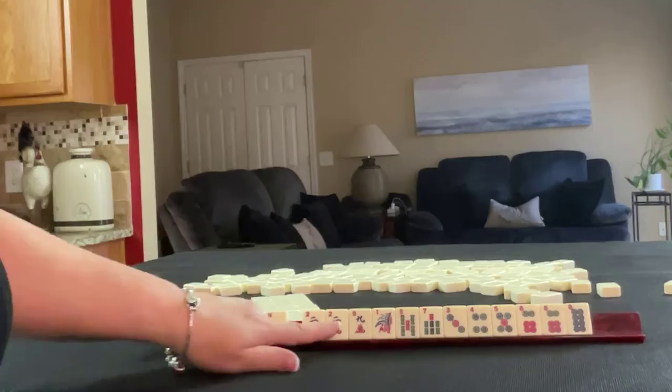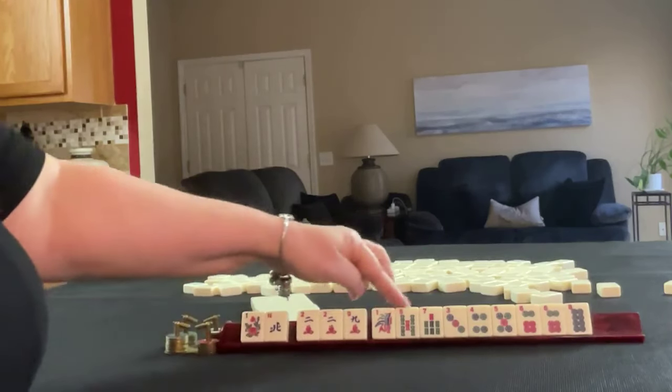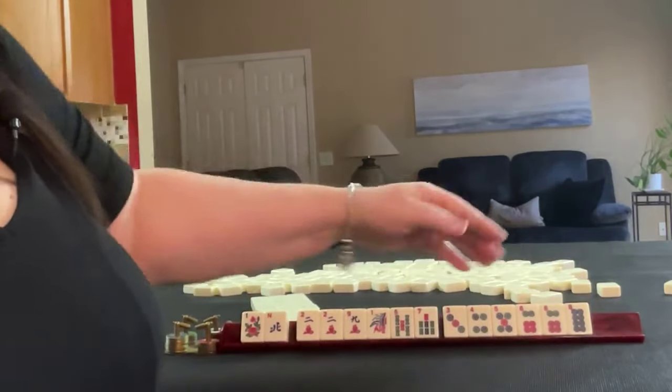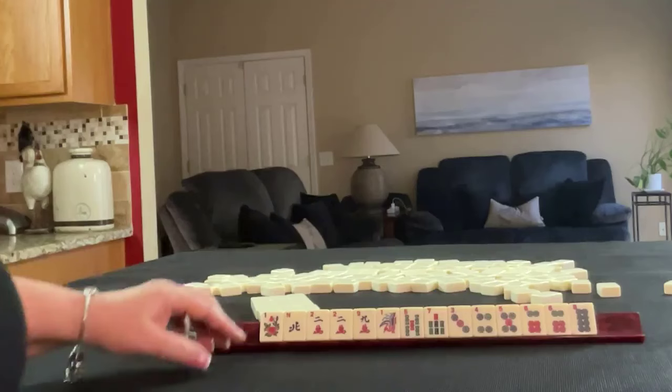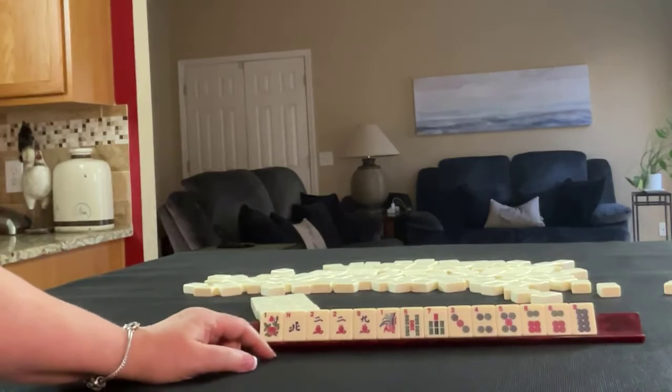Flower, north, 2, 9, pair of 2s in cracks, 1, 5, 7 in bams, 3, 4, 5, 6, 8 in dots with a pair of sixes. If these were your tiles, what would you focus on and what would be your first pass?